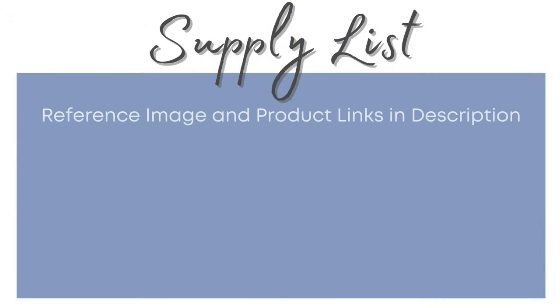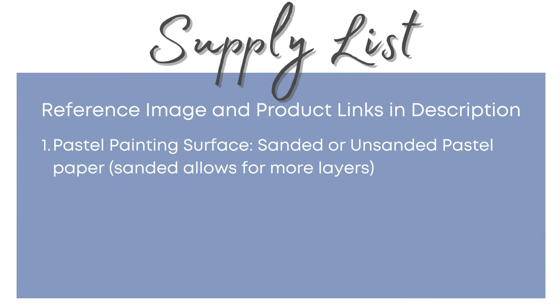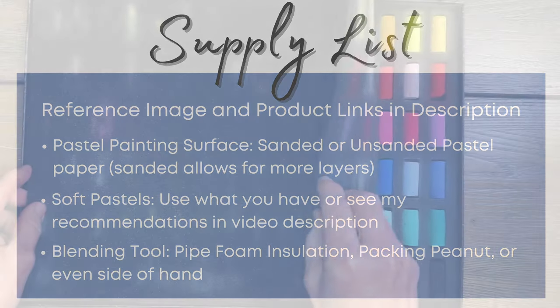Let me give you the very simple supply list for this pastel painting tutorial. I'll have the reference image and product links in the description. First you'll need a pastel painting surface — you can use either sanded or unsanded pastel paper, although sanded papers allow for more layers. You'll also need some soft pastels; use whatever you have, but you can see my recommendations in the description. And some sort of blending tool — pipe foam insulation works great, but you could use packing peanuts or even the side of your hand.